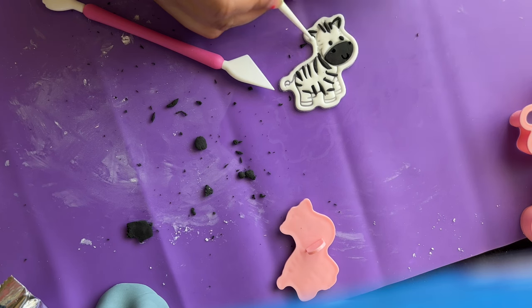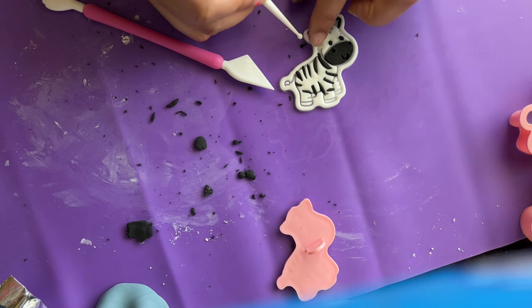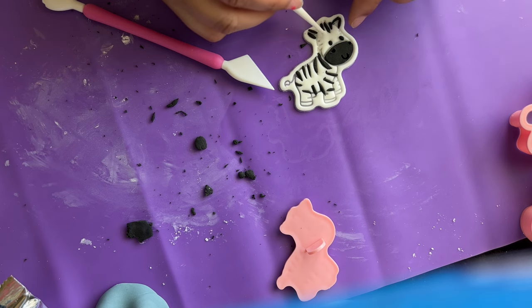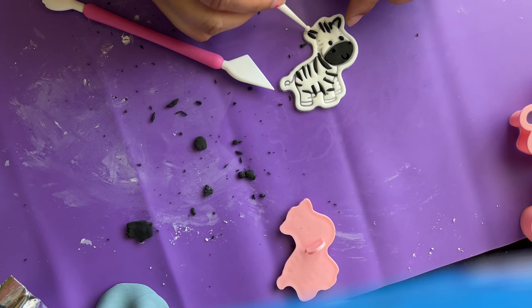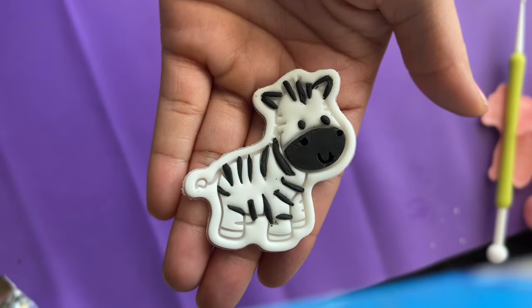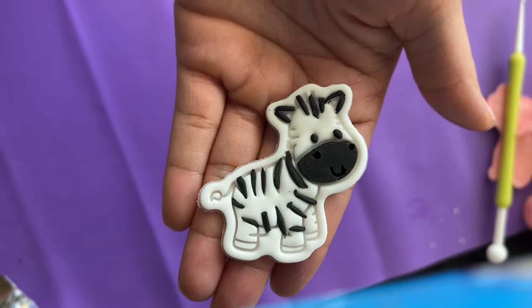You can really be as detailed as you want to get your fondant toppers and pieces to look very realistic. As you can see, it looks more realistic now that you've added the stripes.